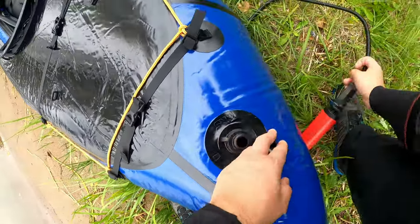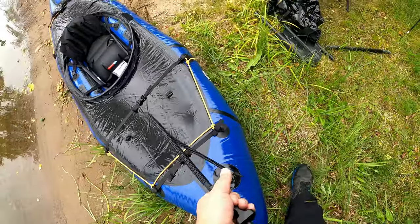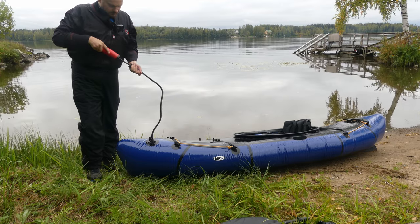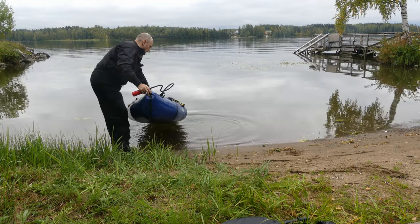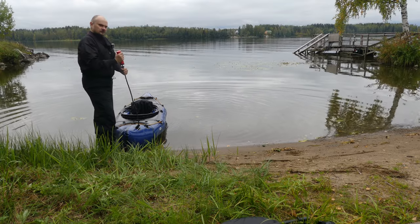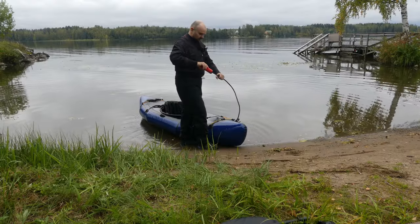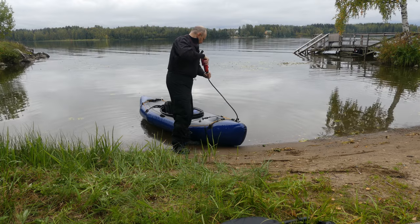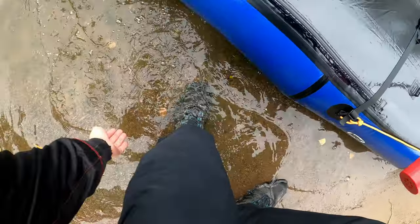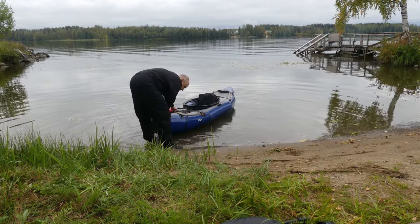Let's open the smaller opening here. I could have put it in the water already. It's a bit flimsy, but maybe it does the job.